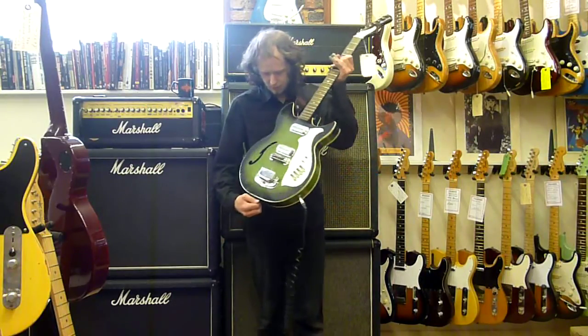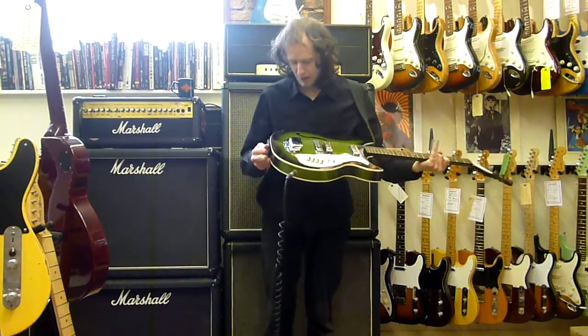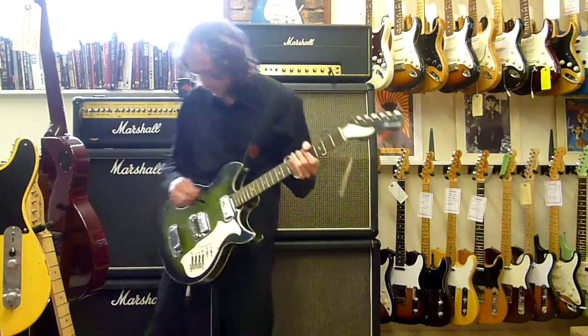It looks like at one point it had a tremolo system. I wouldn't dare touch that with a barge pole. It doesn't have a bar, but I can guarantee it probably didn't hold tune very well. But anyway, let's do some more sliding.